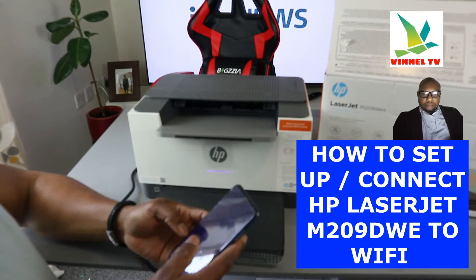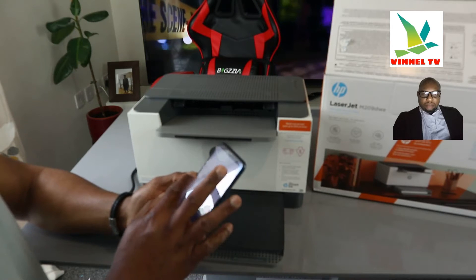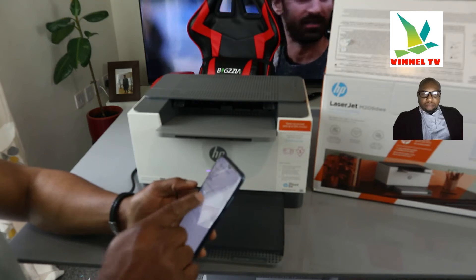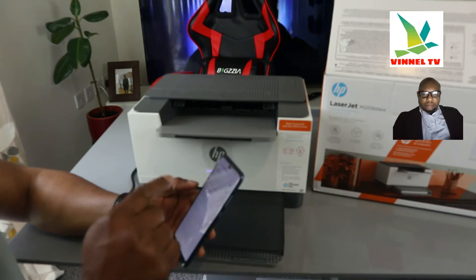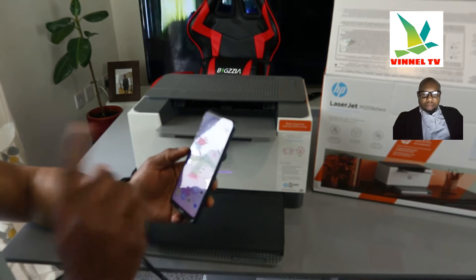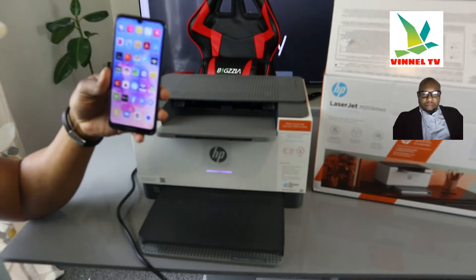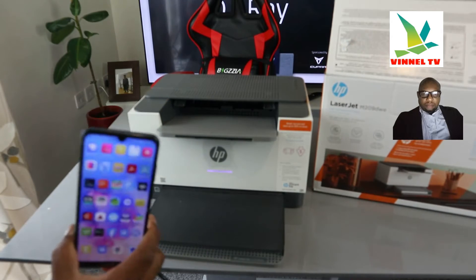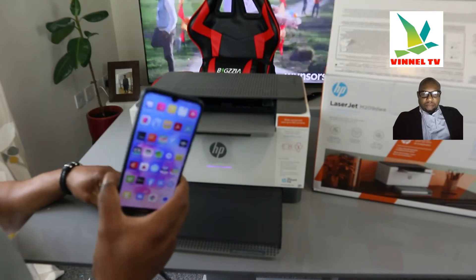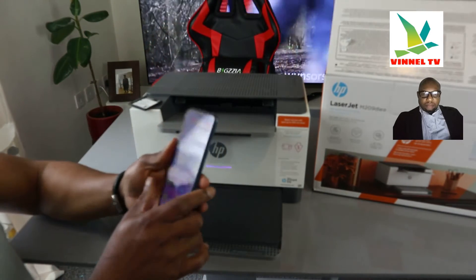Now we want to connect this printer to the Wi-Fi network. To do that, get your mobile device and make sure you switch off your mobile data and turn on Wi-Fi. Make sure your phone is connected to the same Wi-Fi network you want the printer on. The Wi-Fi password comes from your internet service provider — you need to get that information from them.